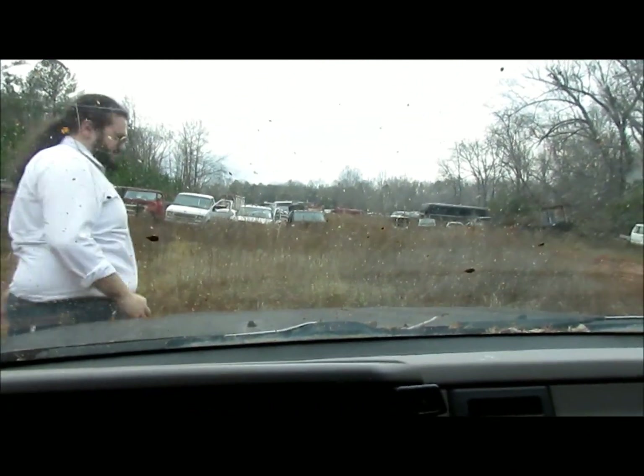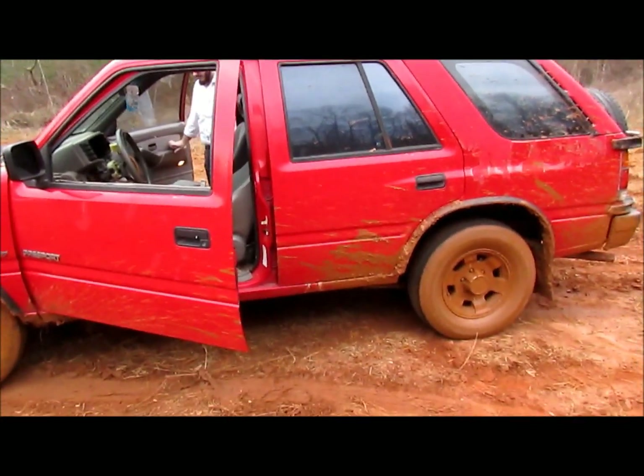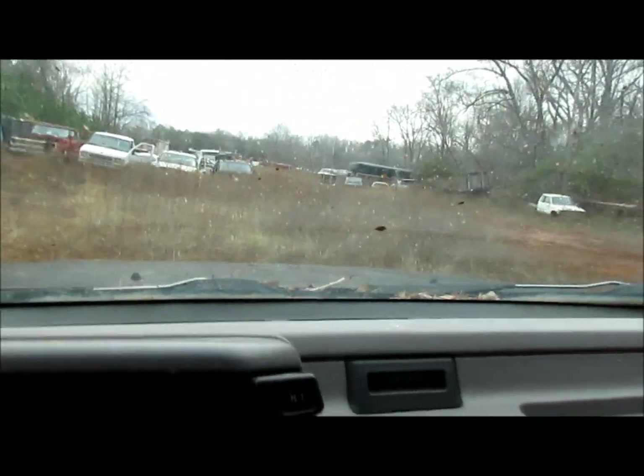Thanks for watching this production of MX Guy 95. We're here — it's a junkyard today, just messing around. This is our Honda Passport junkyard beater, and we will catch you guys in the next one. Y'all have a good one, and remember kids, don't steal Honda Passports — it's not cute.